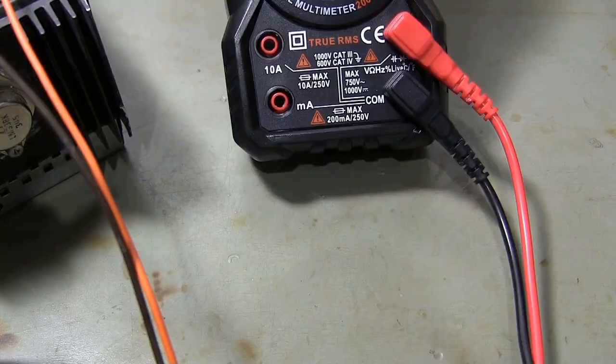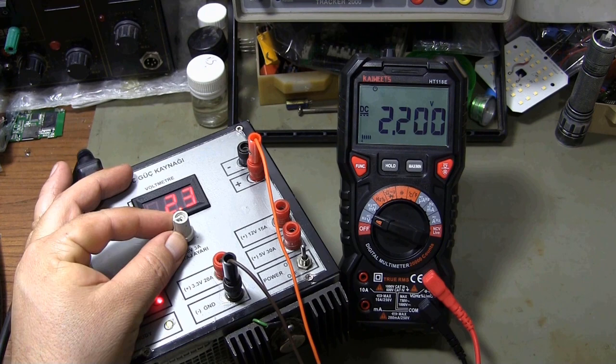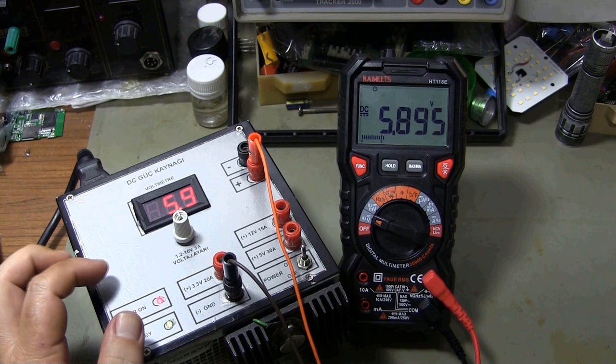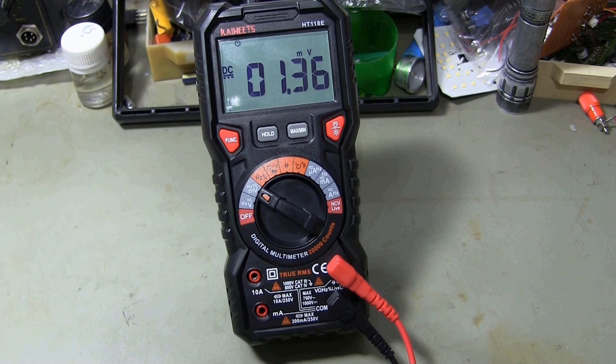You can measure DC voltages up to a maximum of 1000 volts. The accuracy of the measurements I made with the multimeter is excellent. You can also measure AC and DC millivolts in the millivolt measuring range.